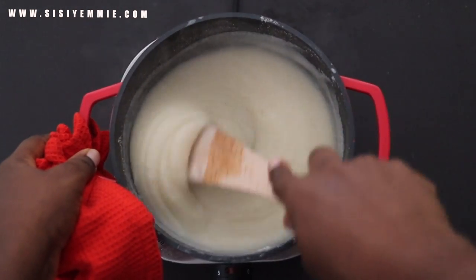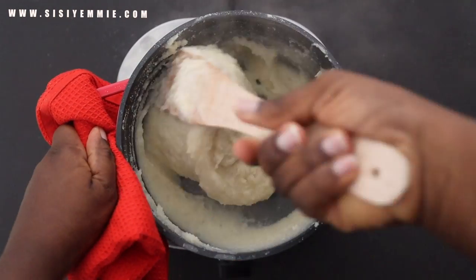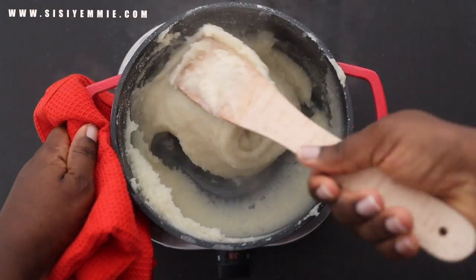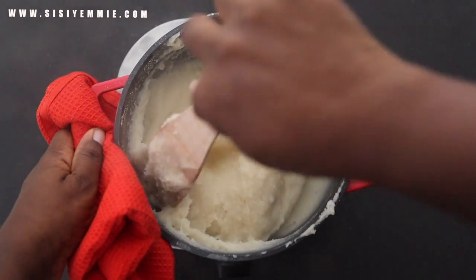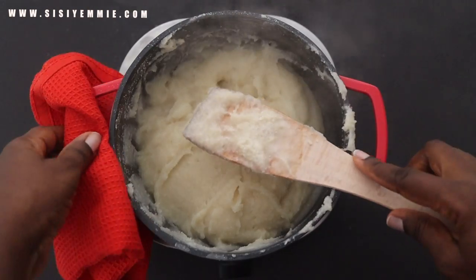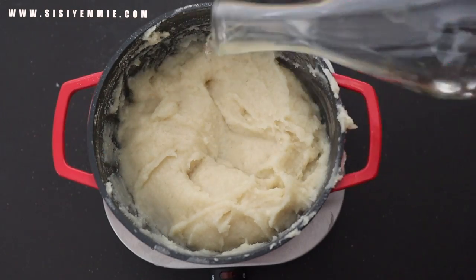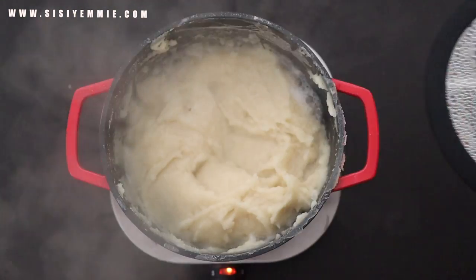I just keep stirring until it gets thicker and thicker. This is also the method I use for making pap. Once it gets very thick, I work it the way you normally make it. I just keep mixing and stirring until I feel the texture is right, then I add a bit of water, cover it, and allow it to cook for about five minutes.